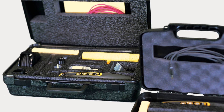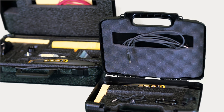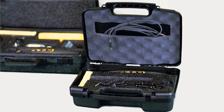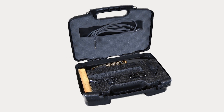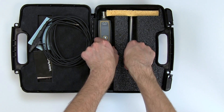The PosiTest LPD is sold as two kits, basic and complete. An accessory pack is also available with everything required to turn the basic kit into a complete kit. The basic kit includes everything necessary to begin testing in a convenient hard shell case.